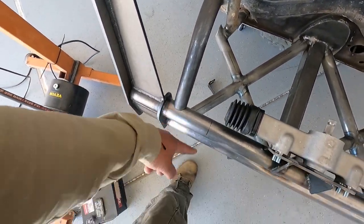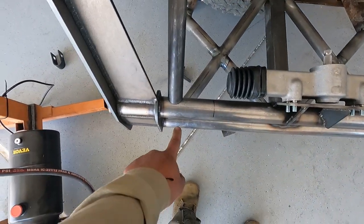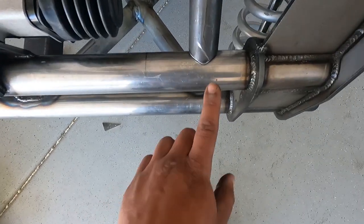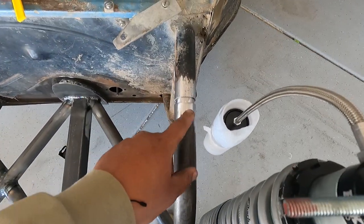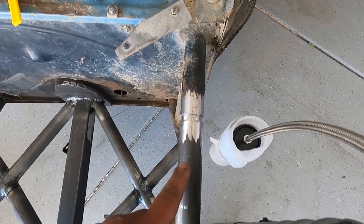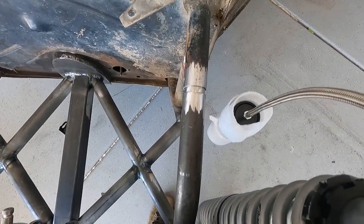I do need to take the mill scale off these, or just wire wheel that. You can see my coping on this one is real nice, and on this one it's complete trash — but it's okay. Here's where I was saying I cut it a quarter of an inch a little short. It's okay though.